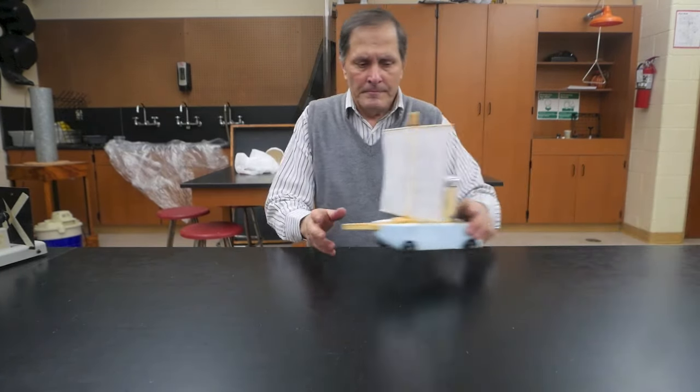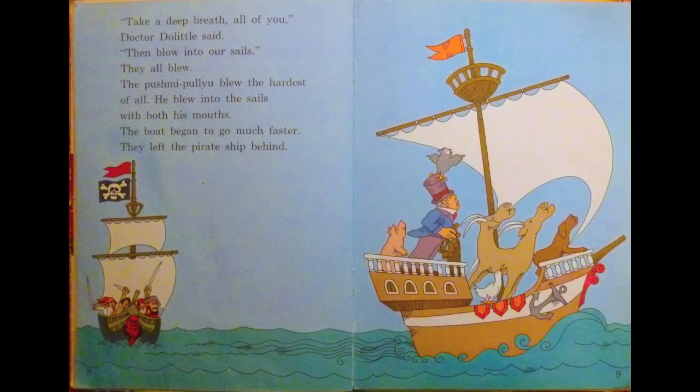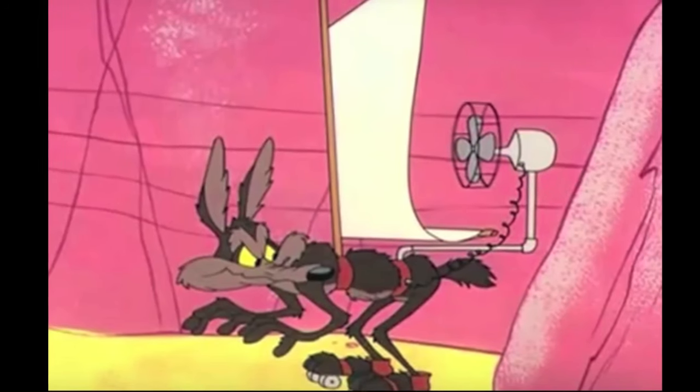I decided to make my own fan cart and it looks like this. I shaped it like a boat so I could demonstrate the misapplication of Newton's laws in a children's story and also in some cartoons.